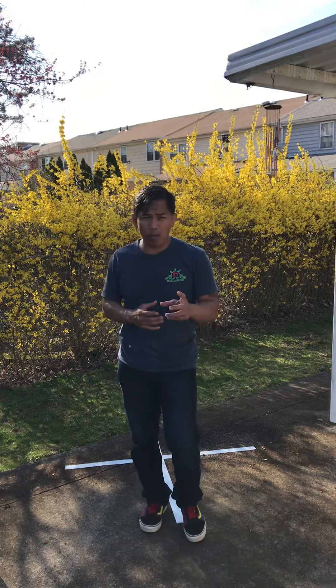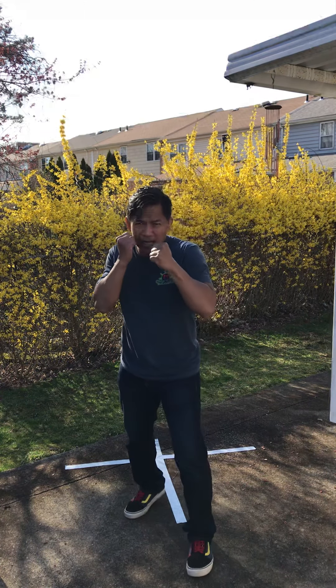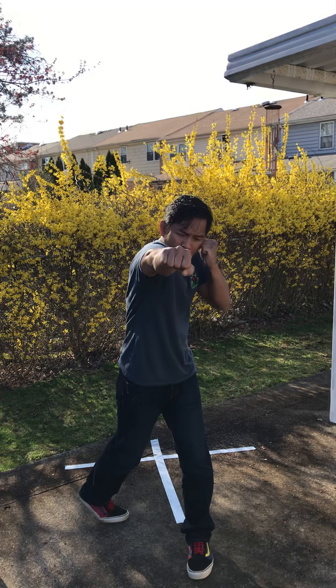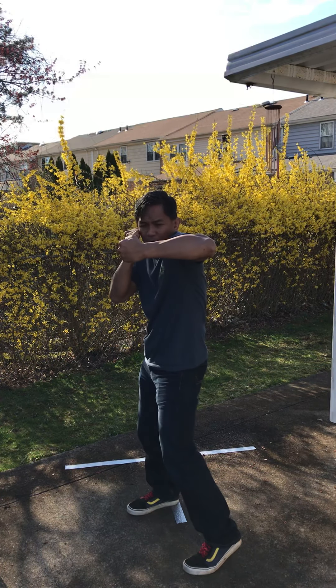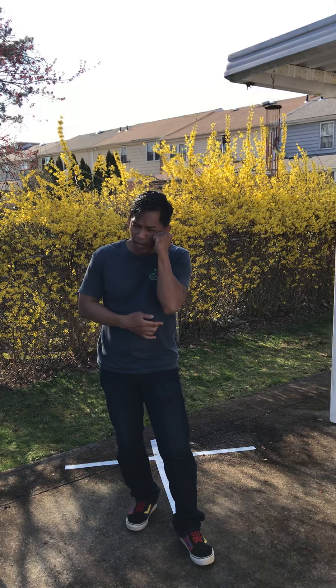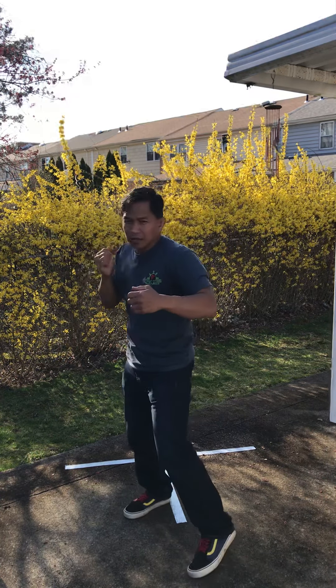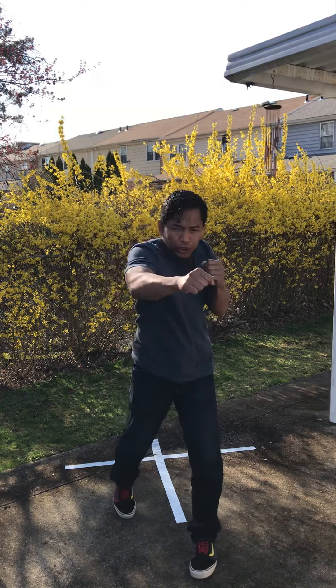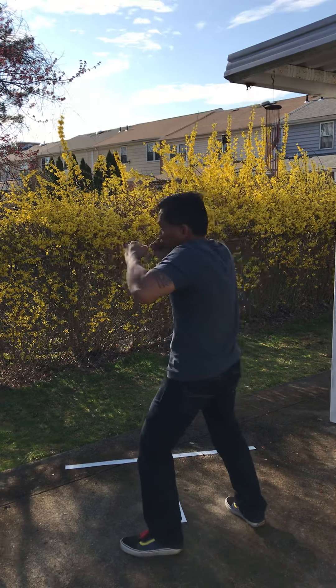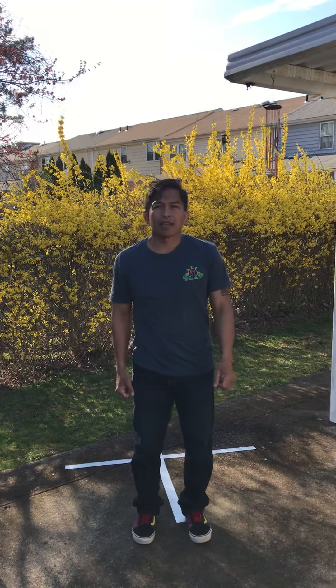Some things to note when performing any of those punches: In the jab — hand is up, elbows down. In the cross — hand is up, elbows down. In the hook — hand is up, elbows down. So again: the jab, cross, hook. Now the combination one more time. Give those a try.